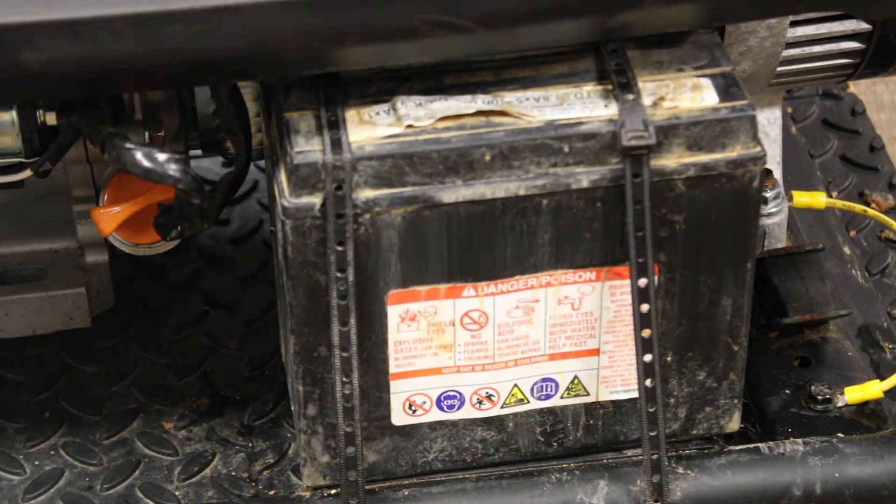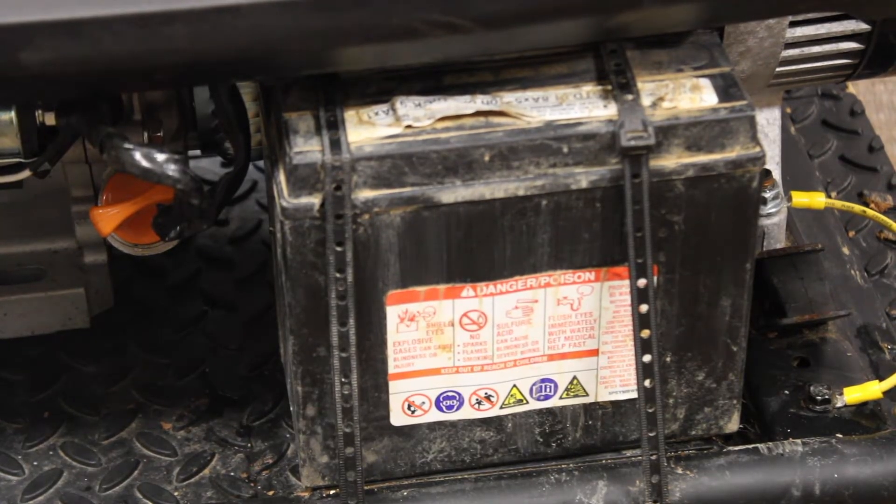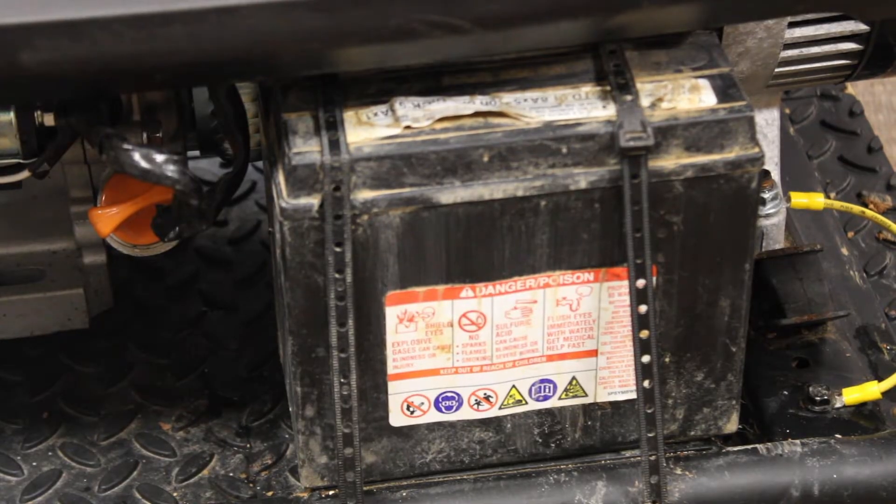I've got a battery here. This battery came out of an old four-wheeler. It's a little bigger than a battery you'd buy at Harbor Freight. You can buy the battery at Harbor Freight and it'll look a little better on this generator.